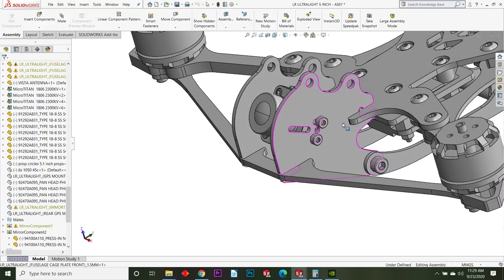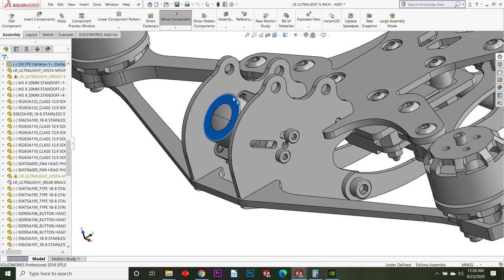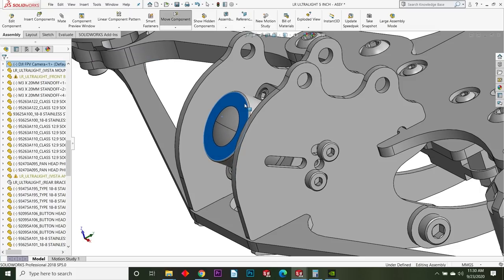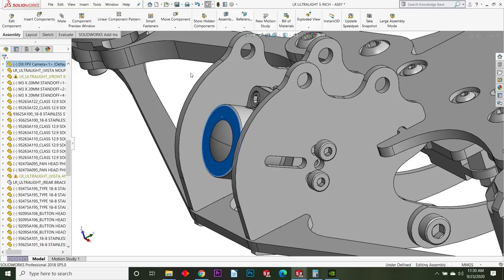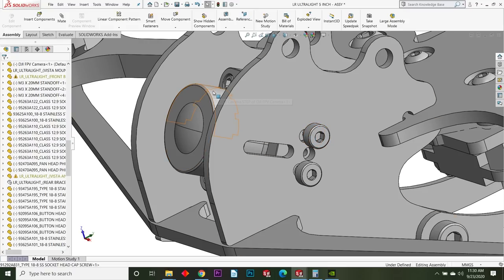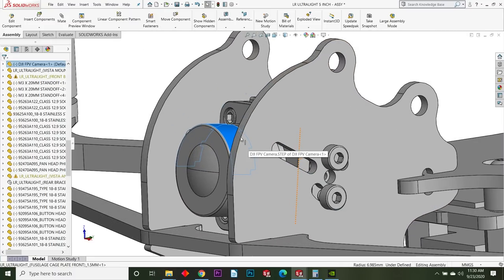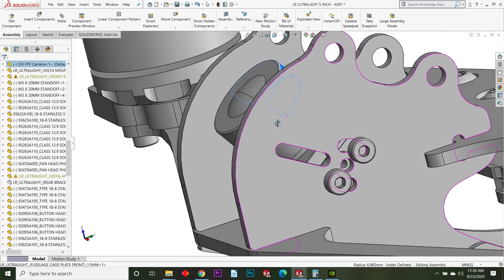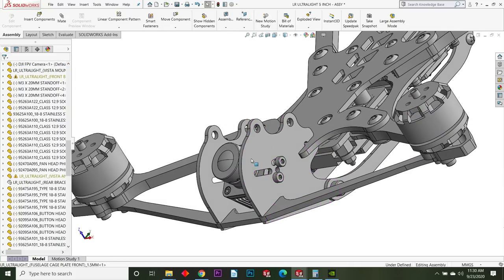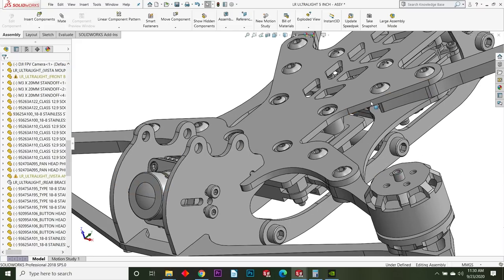The camera mount is a super important part of any frame, especially for an HD camera like the DJI/Caddx Vista. The two side plates are exactly 20 millimeters apart and you run your screws into the camera. You can get anywhere from zero degrees inclination all the way up to about 60 or 70 degrees, though you're really not going to want to run that high because this is a long-range machine.